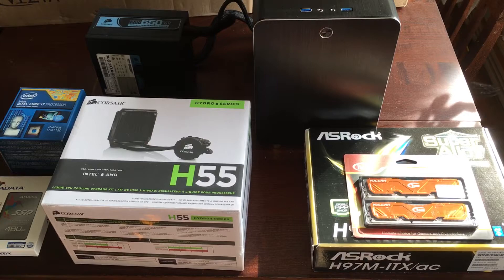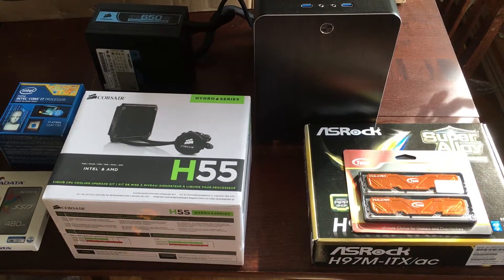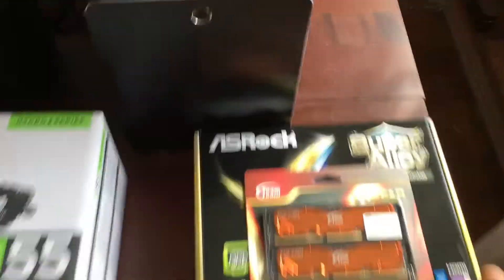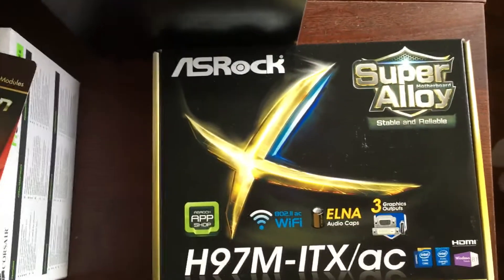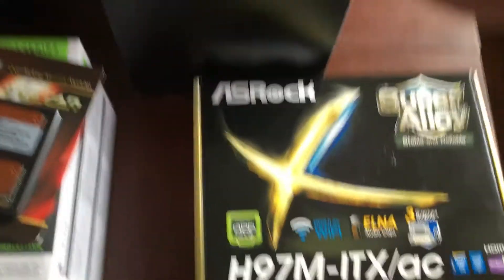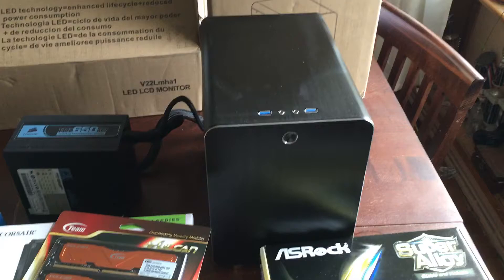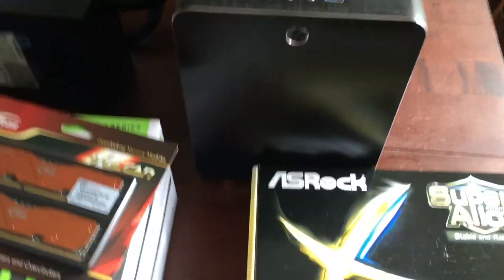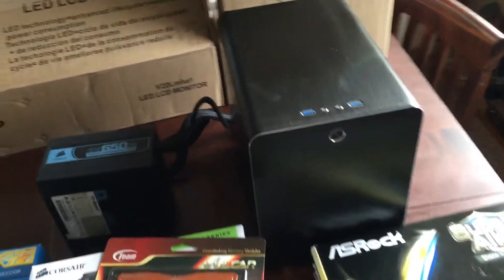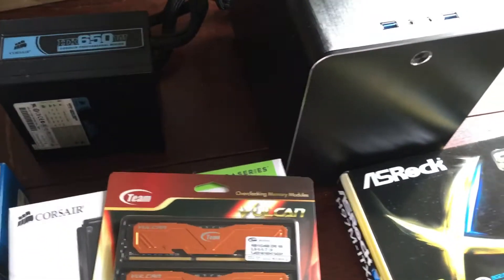I'll start off with the motherboard. I got an ASRock H97M ITX AC. This is a mini ITX board — it's a little smaller than a normal standard ATX board, smaller than the mini ATX board. It's the smallest board basically available right now, used in servers and small HTPCs. This isn't going to be a major build — no graphics cards or anything like that. It's just going to use the integrated HD 4600 graphics.